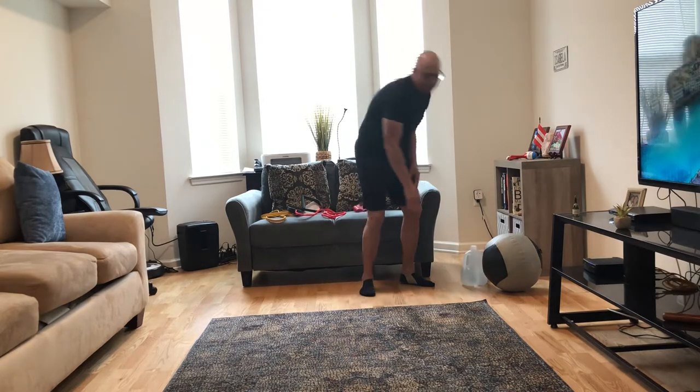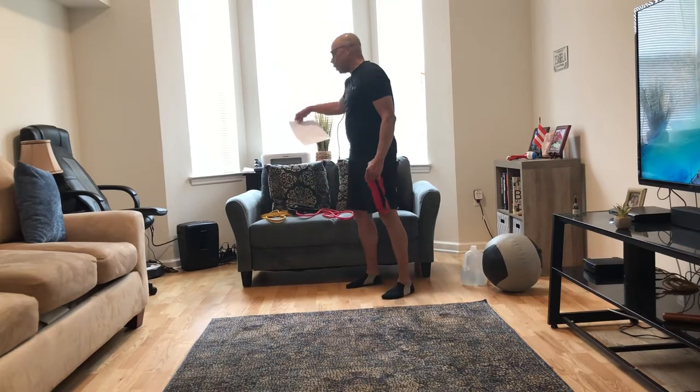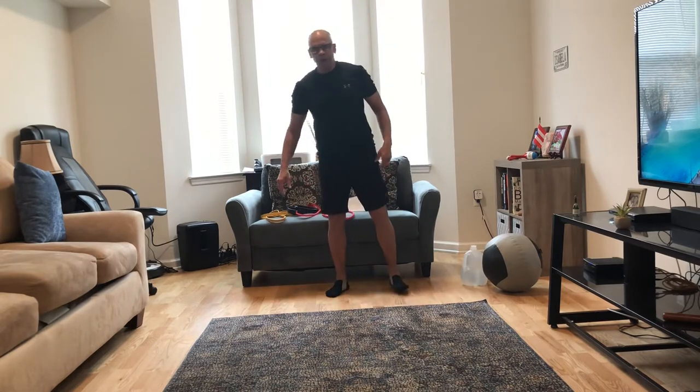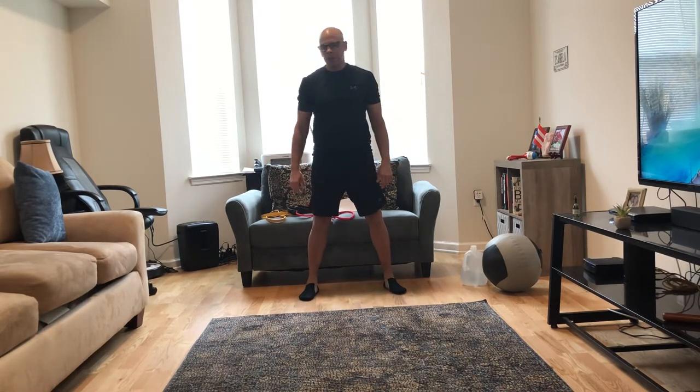Alright, let's get started. The first exercise is squats. I'm going to show you a couple of versions. The first version is just body weight. Put your feet about hip to shoulder width apart and squat slowly, keeping your chest up. So slowly squat down, then come up a little more explosively — go down on a 4 count, come up on a 1 count.